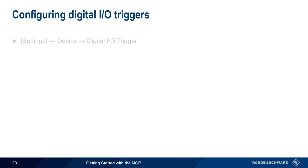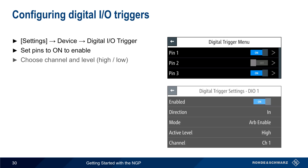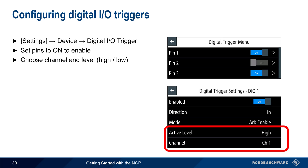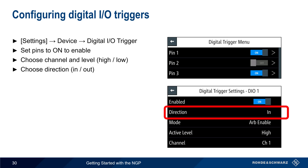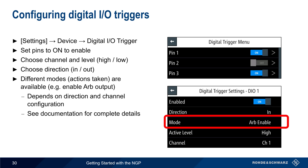Digital input-output triggers are configured using Settings, Device, Digital I/O Trigger. Each pin or line is individually enabled. When configuring lines, choose the channel associated with that line, the trigger level, the direction, and then the mode or action taken for each trigger. In this example, the loaded arbitrary waveform will be started on channel 1 when a high voltage level is received on I/O Line 1. The available modes depend on the direction and configuration of each channel, so please see the NGP documentation for complete details on all trigger actions.